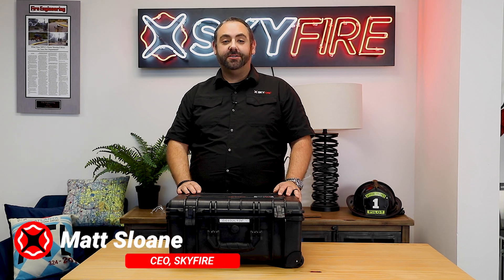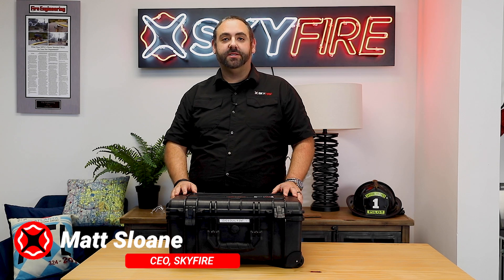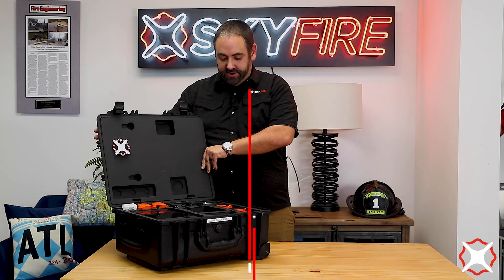Hey guys, Matt Sloan here with Skyfire Consulting, and today we are going to be checking out a very exciting new product from Autel. This is going to be the Autel 2 Enterprise R — the 640R — so let's go ahead and pull out this aircraft here.